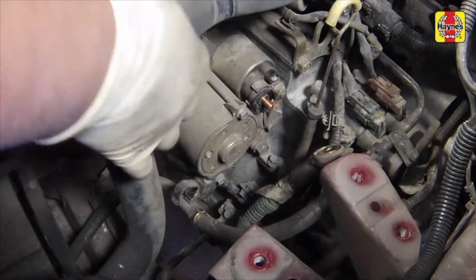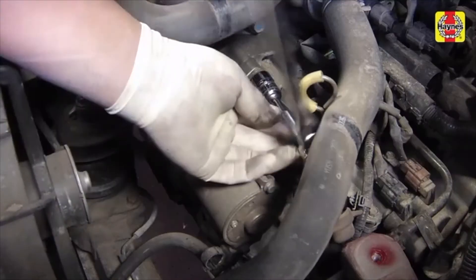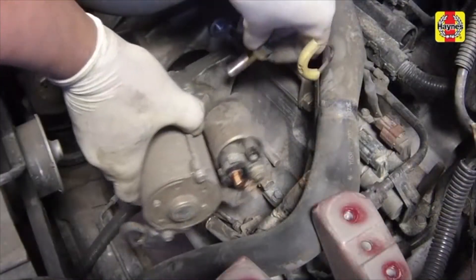Release the radiator hoses from the coupling clip, then position the hoses out of the way as necessary. Remove the starter motor mounting bolts. Remove the starter motor.